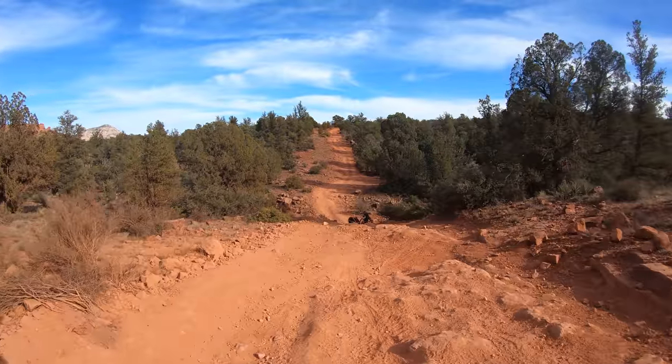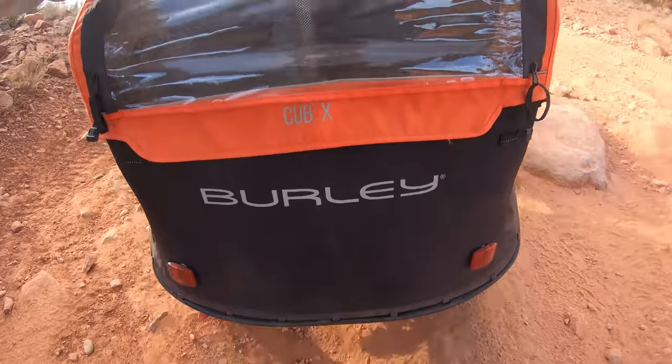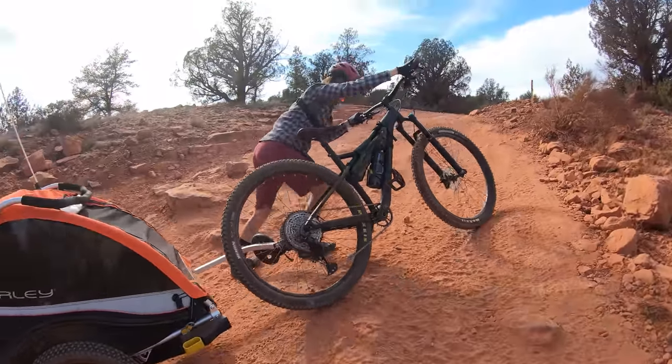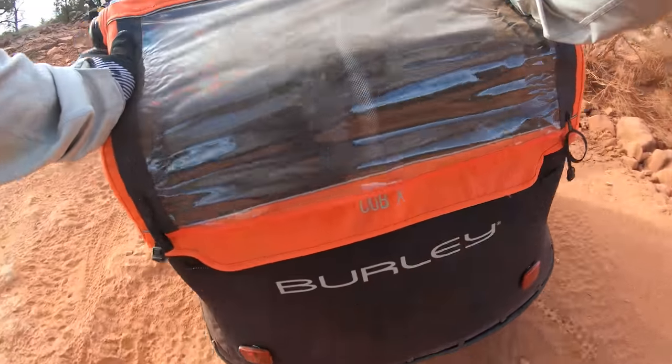Let's go rescue the girls. Steep, rocky climb here. Part of the experience. It's so loose. Got to keep that momentum going. You can't stop and then start again with these things.